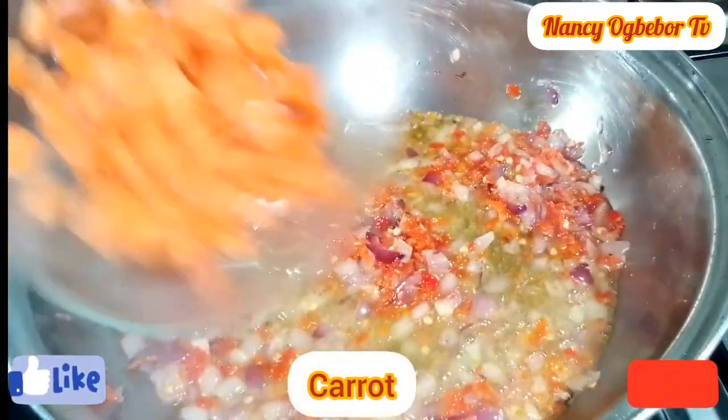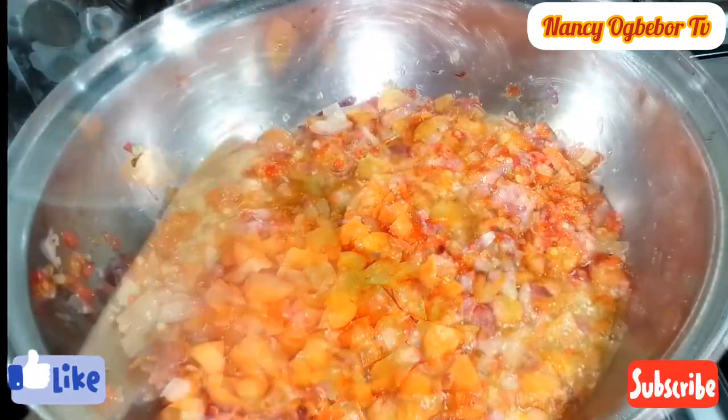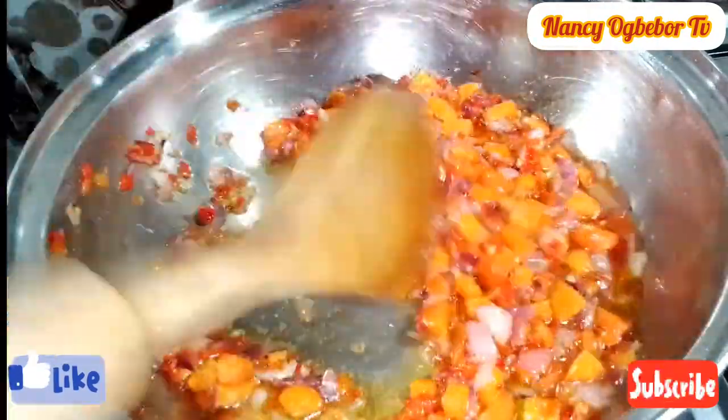I'll add in my chopped carrots. So all this is building up the flavor. I'll stir everything together.